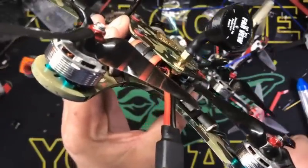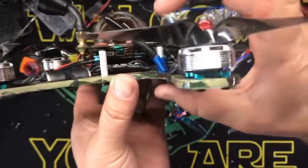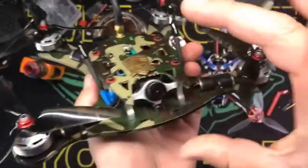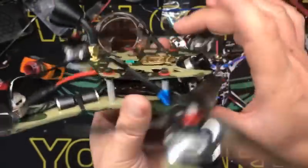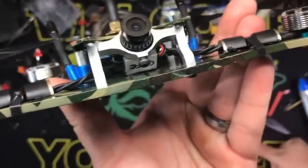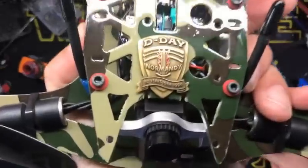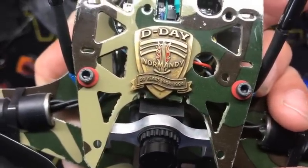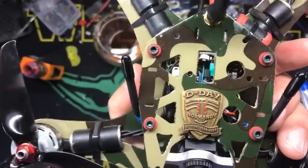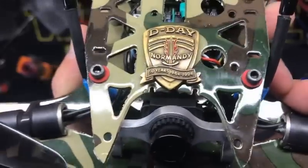This is the RMRC Hellbender, which has been Jasonified — so it's kind of slammed, actually a lot slammed. The normal frame is about this high; I slammed it down to this, which we call a crab mod — I did a video on that. This one is not only a tribute to D-Day Normandy 50 years — that was '94 — which is also when my son was born, so that's kind of one of the reasons I use that.